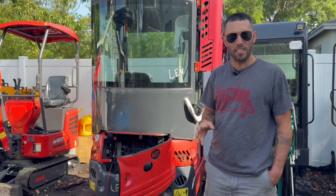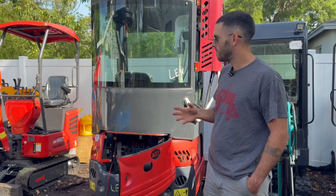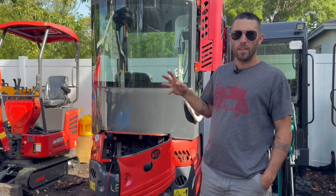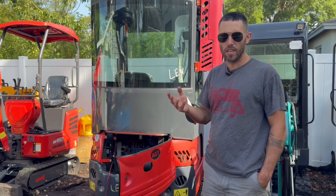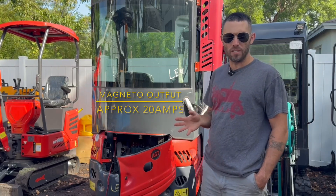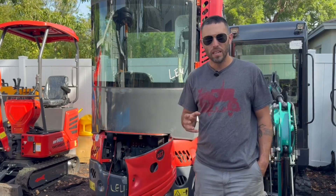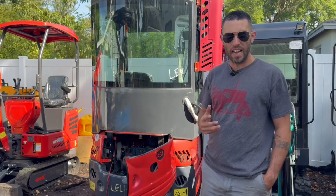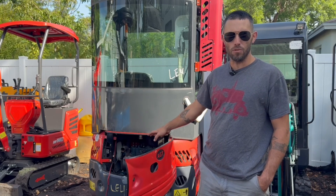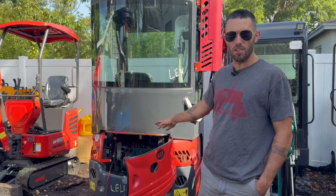I've covered in the past that the gasoline engines don't have a hope of powering that AC unit, but the diesel machines do come with alternators — or magnetos technically — and it is still not big enough to power the AC. The good news is upgrading one of these machines with the little Kubota diesel is significantly easier than the gasoline one, because really all we're doing is modifying a better alternator to fit on this machine. It doesn't involve pump removal and pulleys and all that stuff because this already has a belt drive.